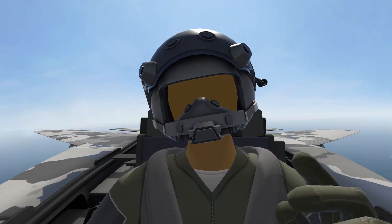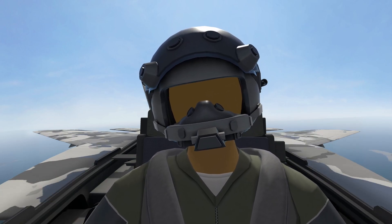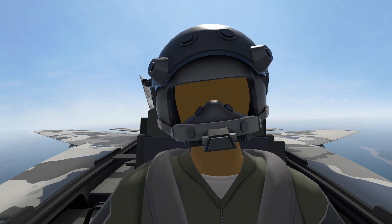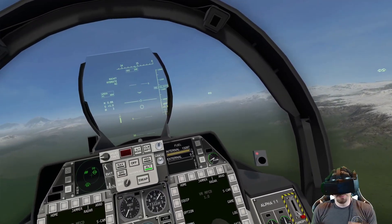Welcome back to the channel. Today we're going to do something a little bit different — we're going to talk about Hydra 70 rockets, which is super sweet. You can put them on a jet in VTOL VR. The FA-26B is capable of carrying a ton of hydras and I'm going to show you how to use them. If that sounds interesting to you, I'll see you in the cockpit and we'll get started.